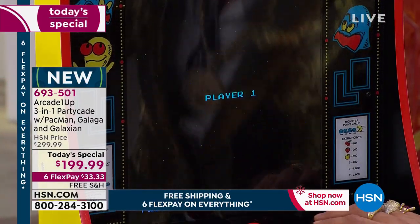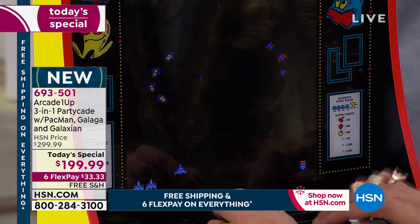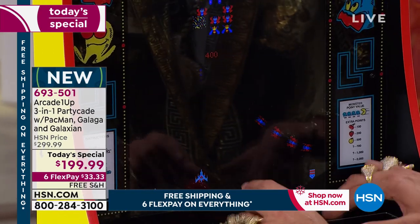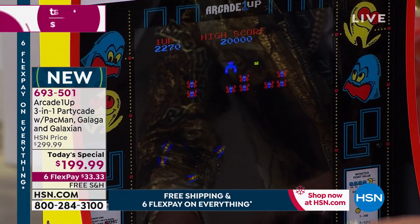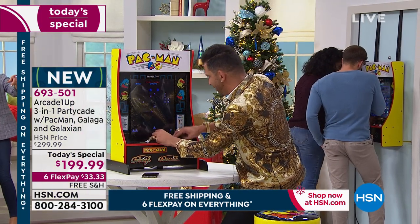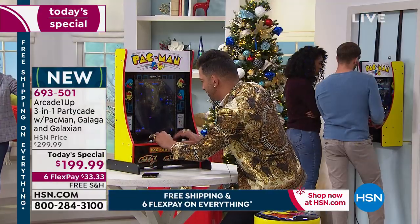Press start, player one — there you go! This brings back memories. This is the best. Can you not totally see Martino at a mall in New Jersey? You gotta kill the bees and then if you get the double guy you get two men that can play at the same time. I'm telling you right now, I'm very competitive — don't talk to me!